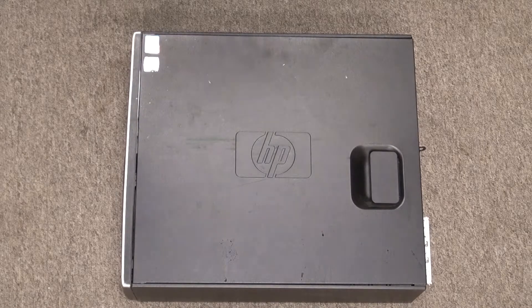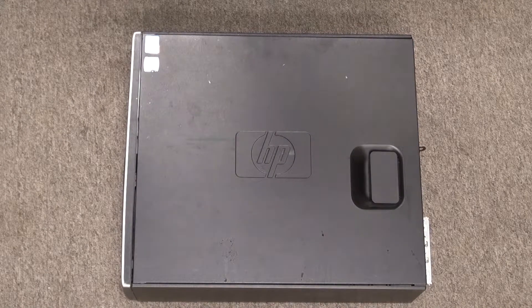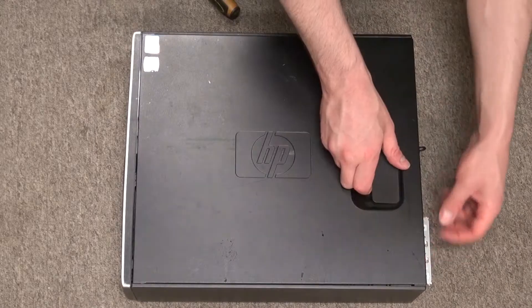Hello and welcome back to SciTytec. I have right here an old HP computer. It is obsolete and I have no use for it, but some of the hardware can still be potentially useful and the electrical components and wires are still useful. So let's go ahead and take it apart.